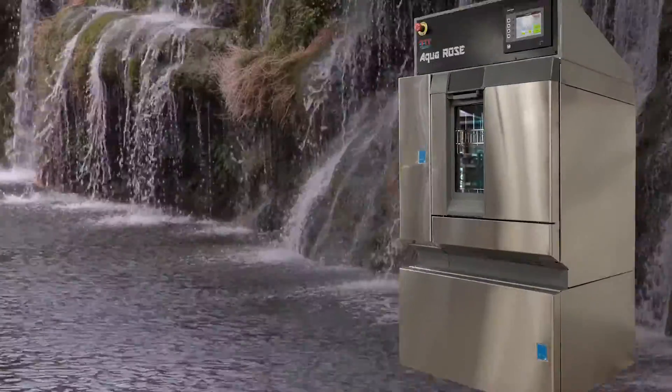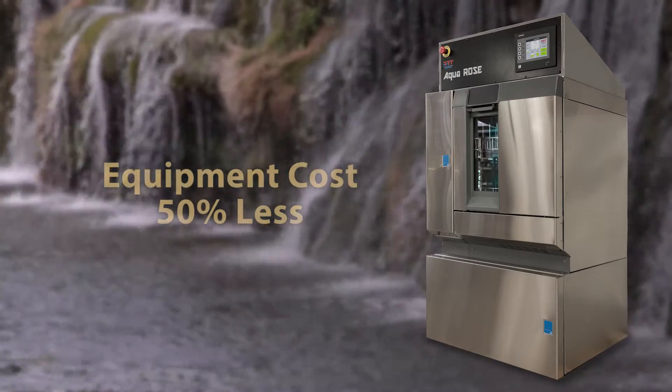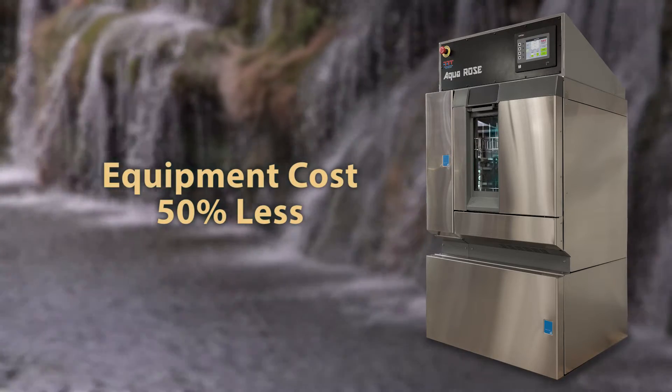From a cost-saving standpoint, the AquaRose sets the bar. The AquaRose cleaner tester equipment cost is 50% less than any other cleaner tester package in the market today.